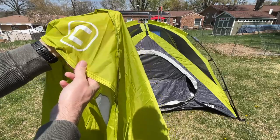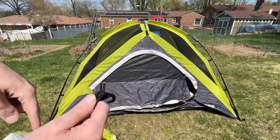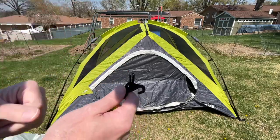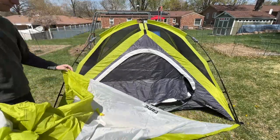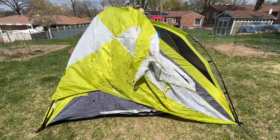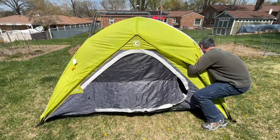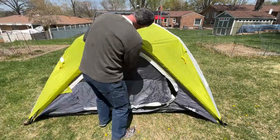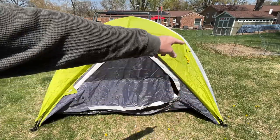This is the front peak of the rain fly — these clips are going to go down below. What I'm going to do is clip on these two and then flip it over — that'll be the best way to demonstrate. Once you have it on you can adjust it; there are little Velcro loops on either side.